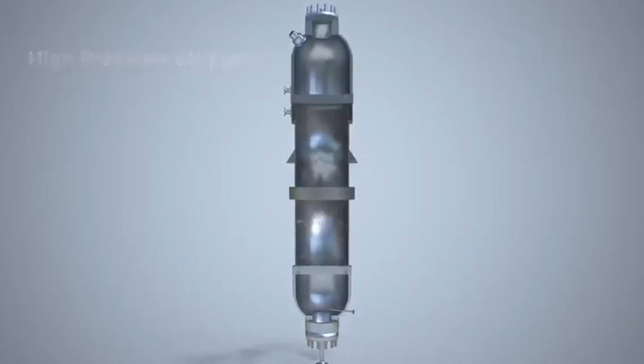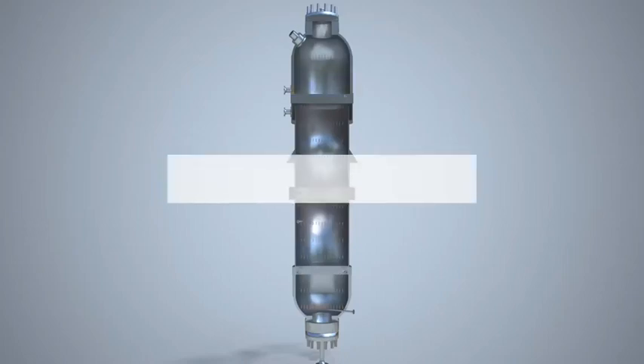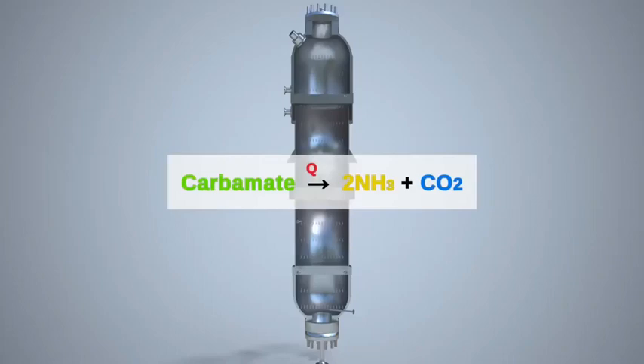The stripper is a high-pressure carbon steel vessel with a special alloy protection. The stripper has a falling film heat exchanger, where liquid is distributed by a liquid distributing system. Here, the concentration of urea is increased by decomposing carbamate from the urea solution into ammonia and CO2.